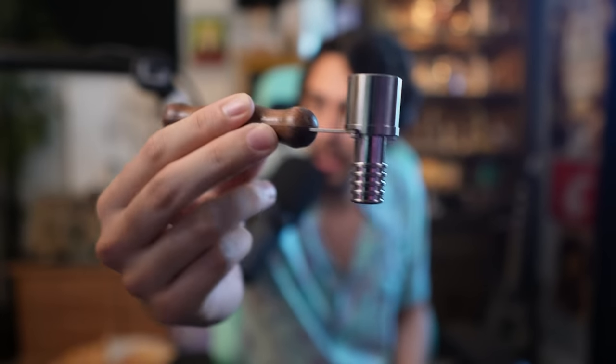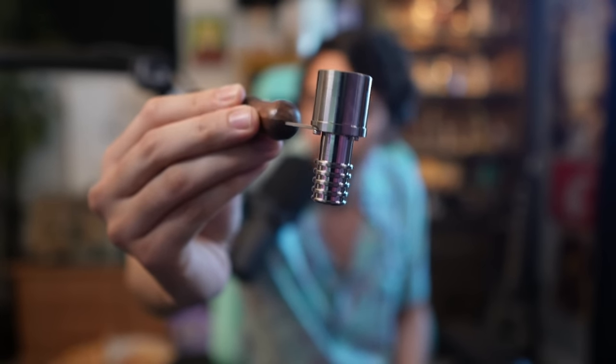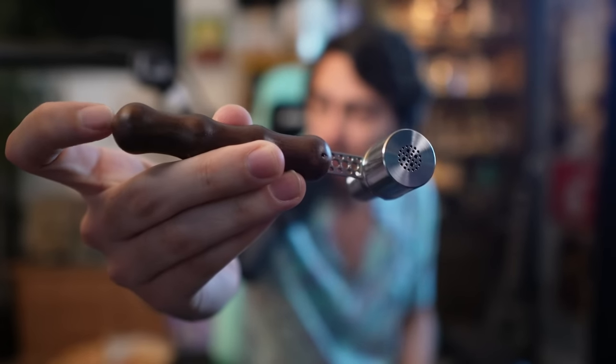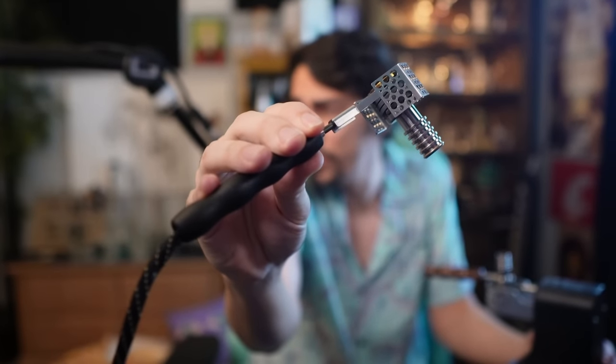Introducing the wireless — or cordless — ball vape. We've got the Terp Hammer by Old Head. If you saw my video on the Dab Ready, the little device that heats up a banger for you, well now it heats up a wireless ball vape. This thing is really just a piece of metal filled with ruby terp pearls and it has a wooden handle. Nothing crazy going on here — it works with the Dab Ready, which you use to heat a quartz banger, and now you can use it to heat a ball vape.